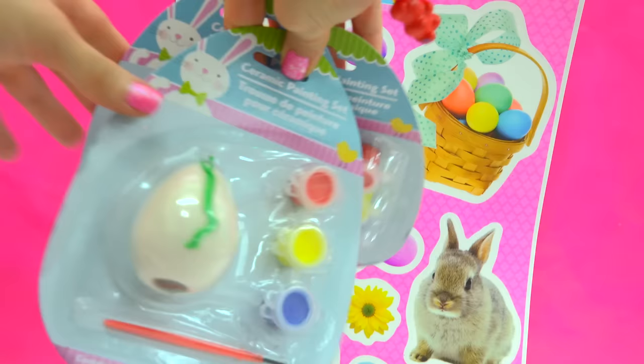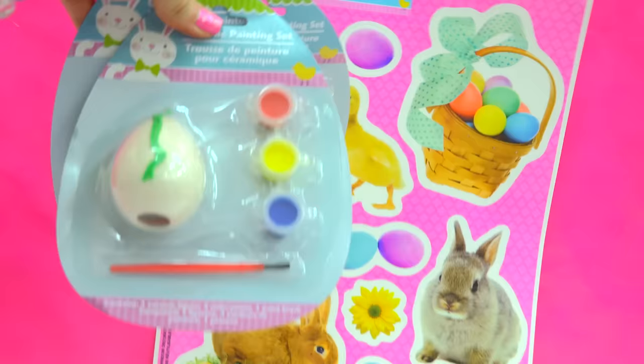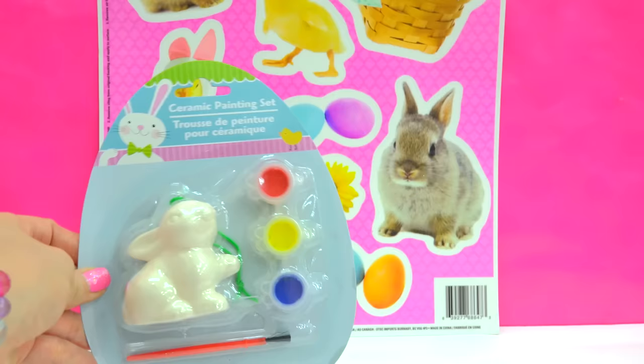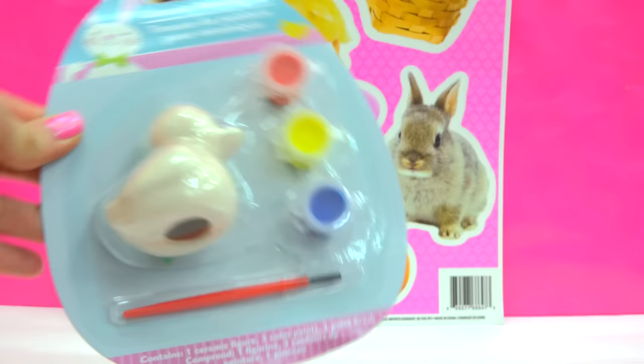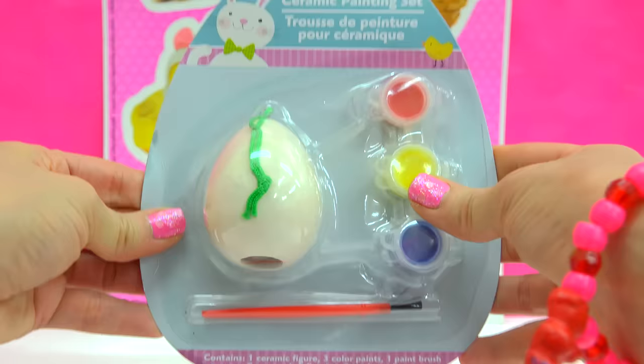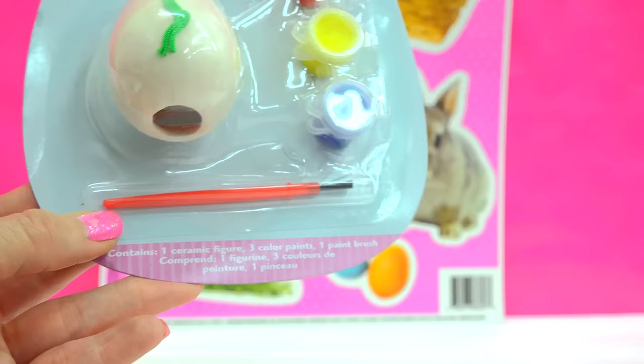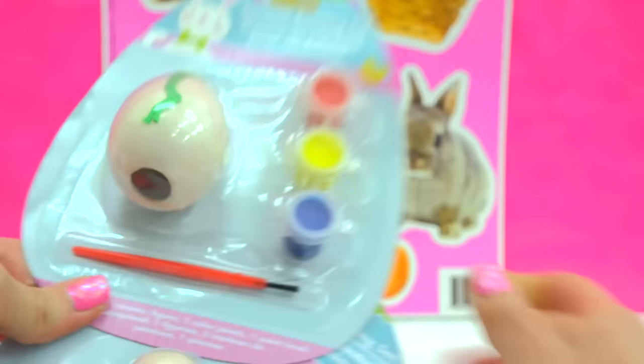You just easily peel them and stick them to your window just for a little added cute Easter animal fun. I also found these little Easter ceramic painting sets! So you can actually paint your own little Easter ornament. Aren't these cute? It comes with everything you need to decorate each one — a little chubby bunny, a cute little duckling, and an egg that you can paint any way you want. It even comes with three little paint pots and a tiny little red paintbrush. These are going to be so much fun!